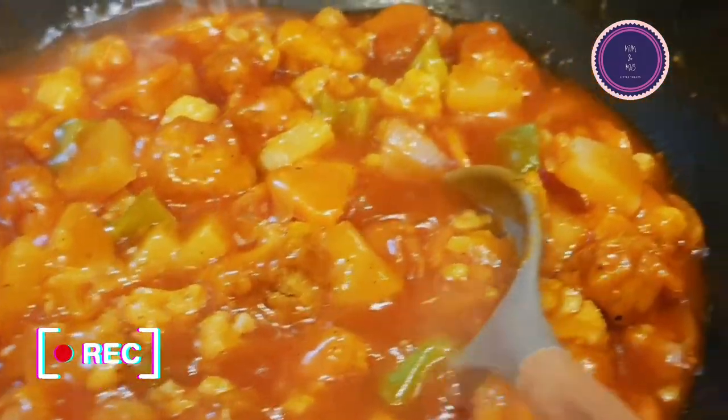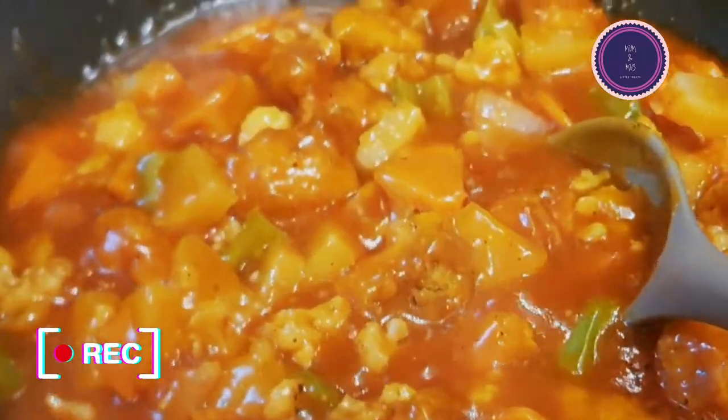Salaam to all, hope you're all doing well and I am back with another amazing recipe.